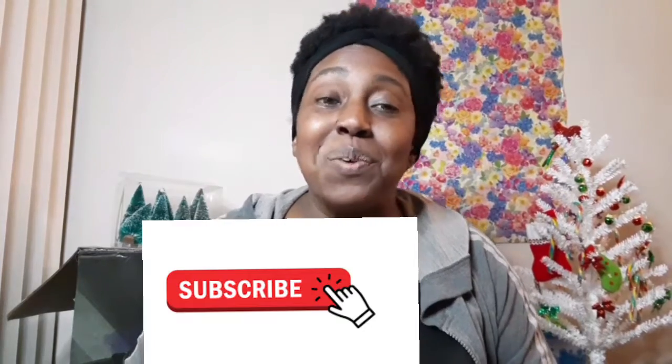Thanks for watching. Don't forget to hit that subscribe button, and stay tuned for more Dollar Tree hauls. Bye!